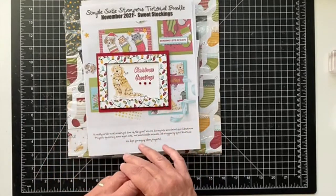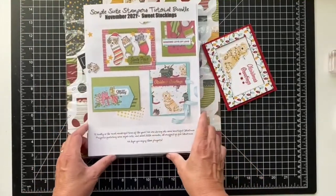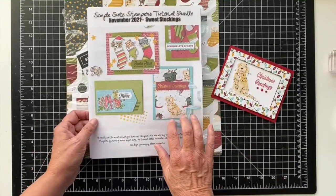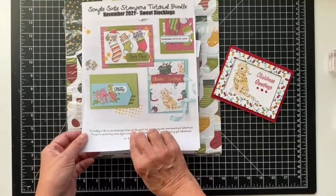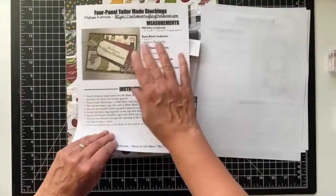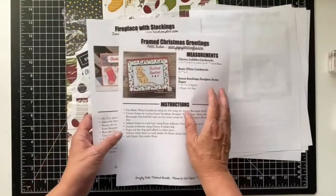Every month I collaborate with 11 other Stampin' Up! demonstrators and we create a tutorial bundle based on a suite, a theme, or colors. This month we have our Sweet Stockings suite. This is the card I made, so I'll show you how to make this card and one other card from the bundle — it's so cute. You'll get 12 projects included in the tutorial.